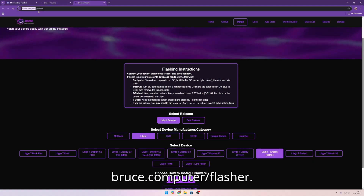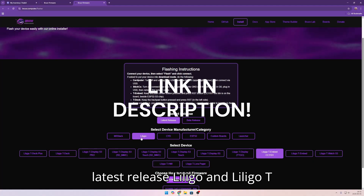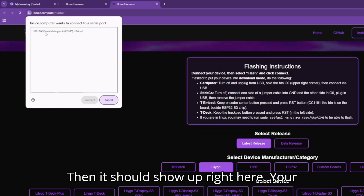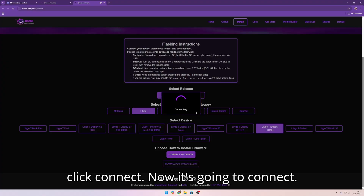We're going to go to bruce.computer.com/flasher. Then we're going to click latest release, LilyGo, and LilyGo T-Embed CC1101. Click connect to device — it should show up right here, your COM port. It may be different for you. Then we're going to click connect.